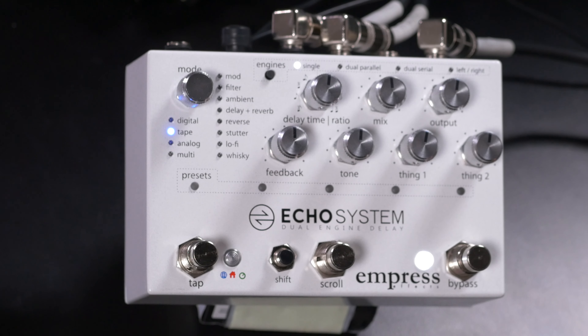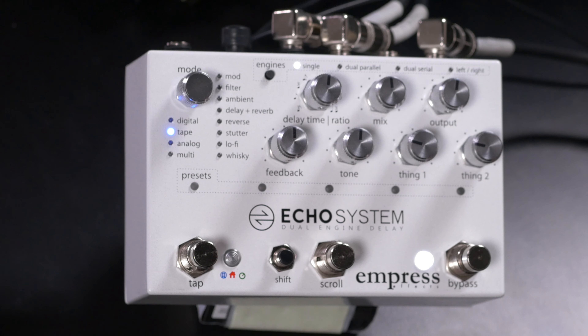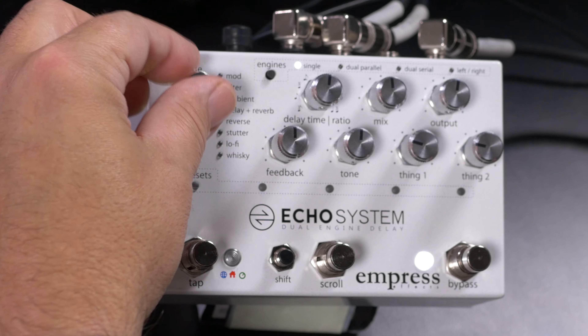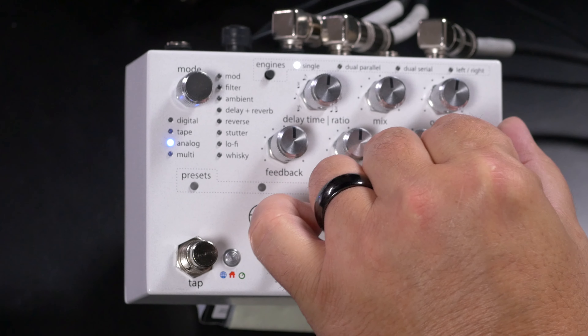Going to Tape, we have a number of different analog tape-style delays with control over modulation. We also have several analog algorithms — this is Bucket Brigade Delay, a traditional vintage-style analog delay. We have control over saturation and modulation using Thing 1 and Thing 2: Thing 1 brings up the saturation in the effect, and then we can add modulation as well.